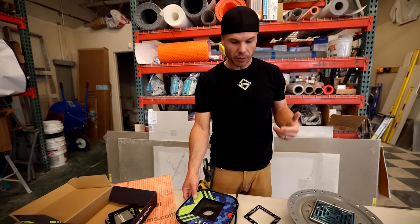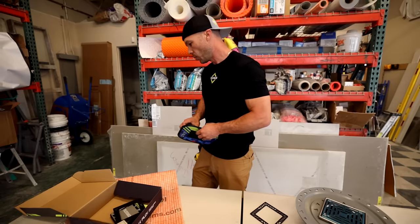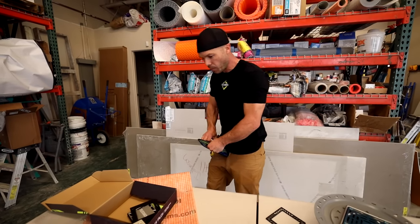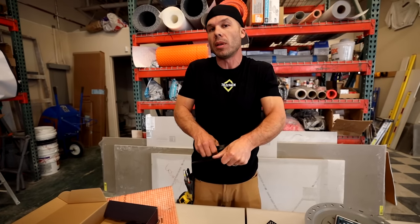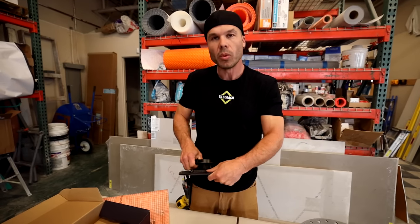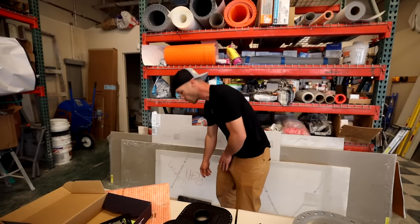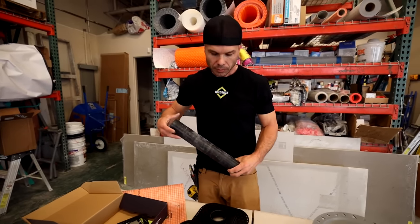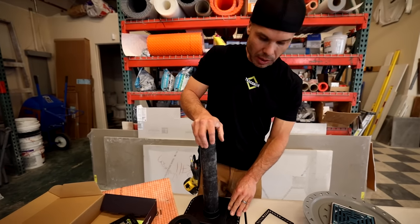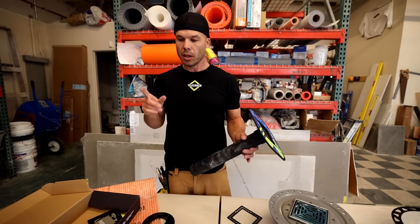Here's another feature of the FlowFX. These bond directly to ABS plastic or PVC. All of these are available in either ABS or PVC — on the West Coast we use a lot of ABS, not much PVC. Here's a piece of two-inch PVC — it fits into the bottom just like that.